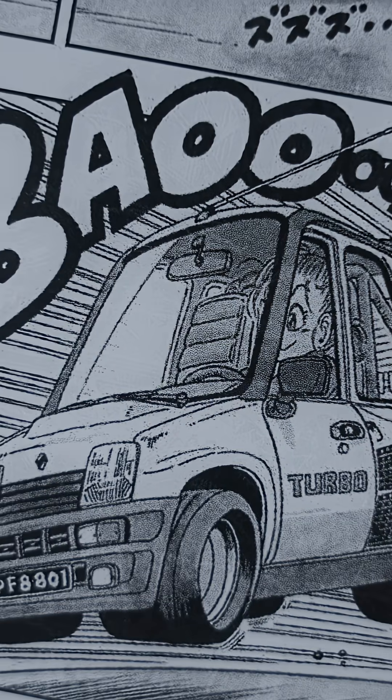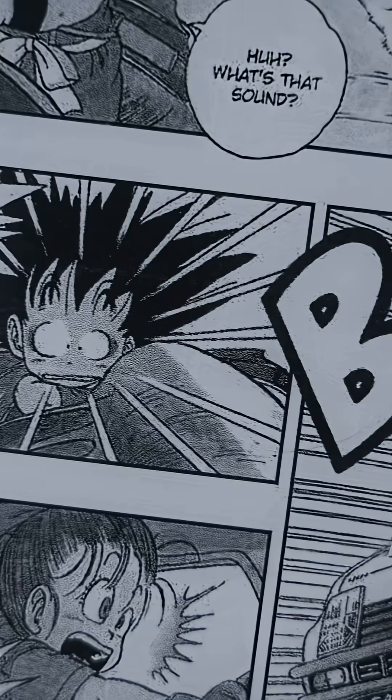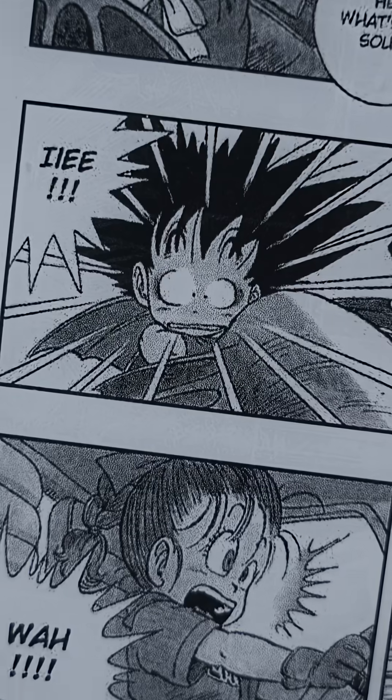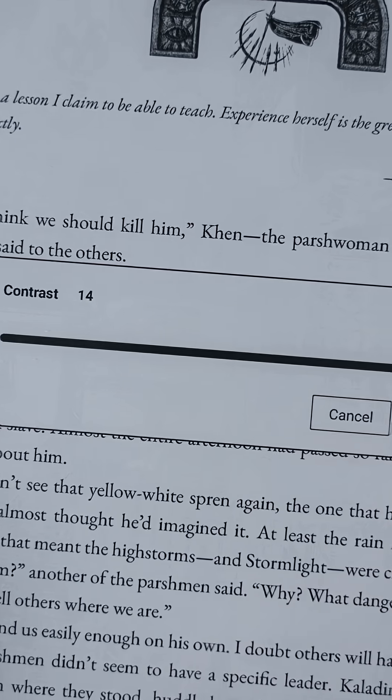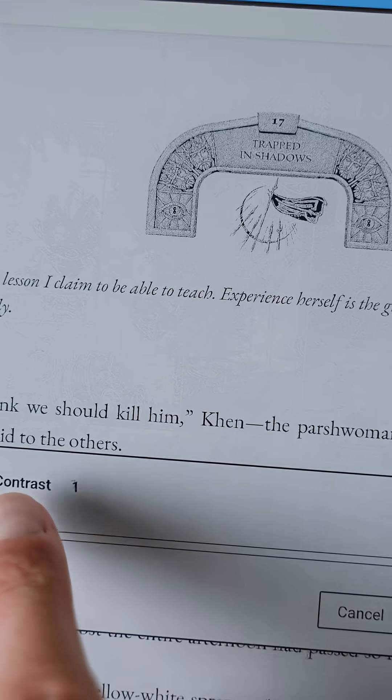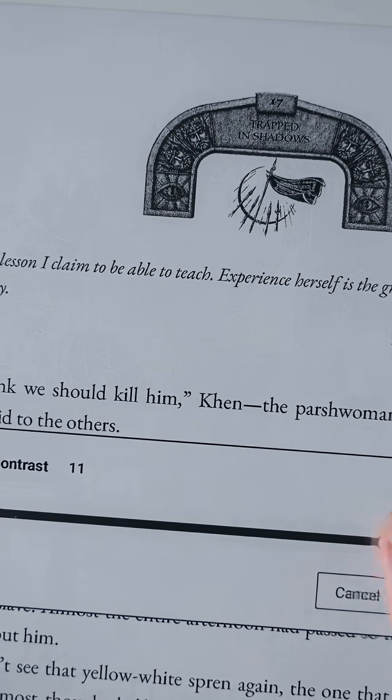On top of that, the screen has a high resolution of 300 ppi, which makes the interface, images, text and graphics look sharp and clear. The content on the screen is honestly a pleasure to look at. There's also a contrast setting, which is super handy — it lets you adjust the contrast if images or text appear a bit too dark, so you can get everything looking just right.